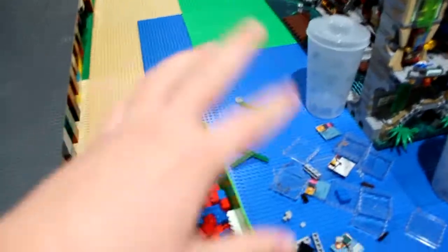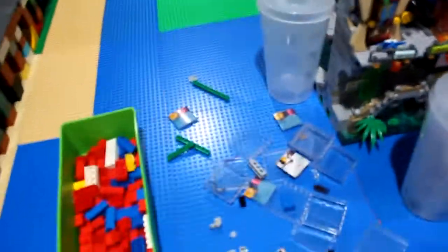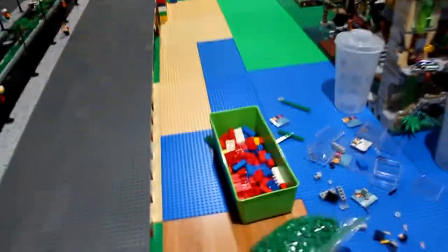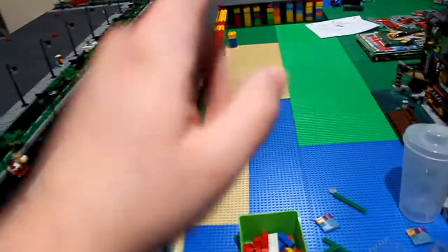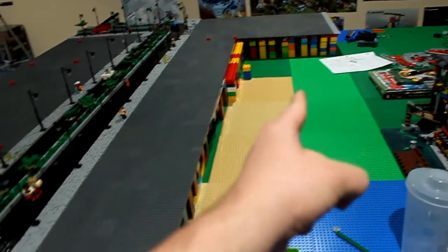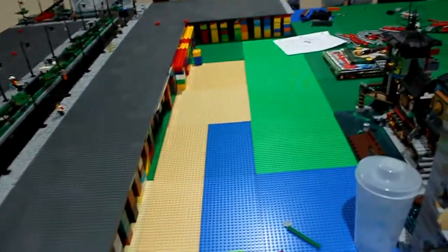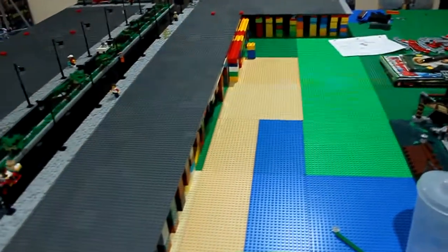I don't want to do too much because it uses a lot of parts, especially all these translucent tiles for the water. I just came up with an idea — I thought I would make it slope down before, but now I'm going to make it an angle, so it goes from here all the way down.